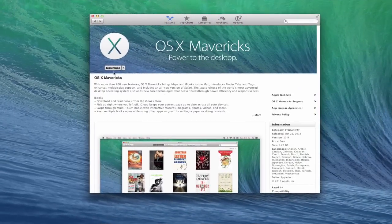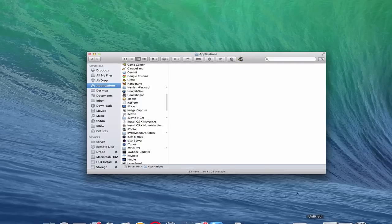Everything is downloaded — it just finished. Let me pull up a Finder window. You can see in our Applications folder we have 'Install OS X Mavericks', and that's what we need to be able to create the recovery drive.